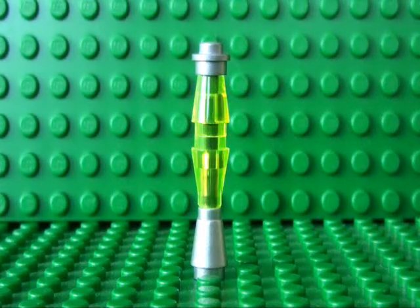Hello, and today I'm going to show you how to build a Lego lava lamp. It is a simple design but very effective.